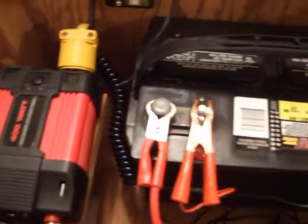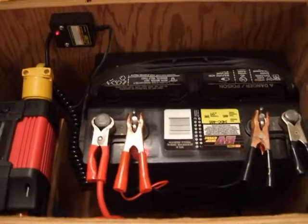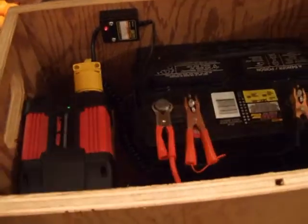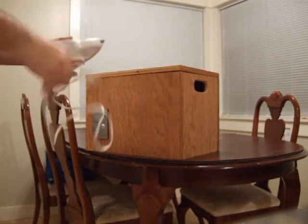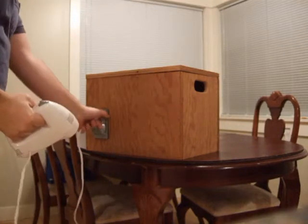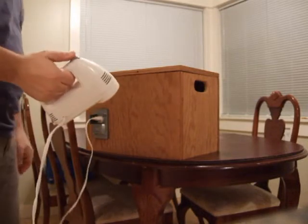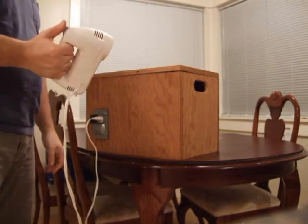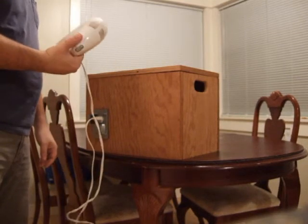I'll go ahead and demonstrate - the battery is charged up and I'll turn on the inverter. Close the lid and I've got a blender here, which I didn't think in advance to plug in, I'll go ahead and plug it in here. There you go.